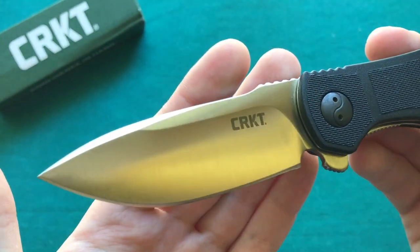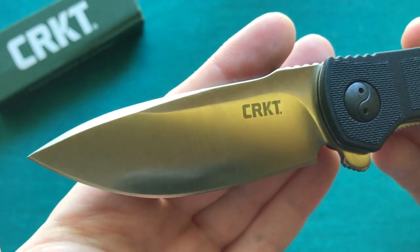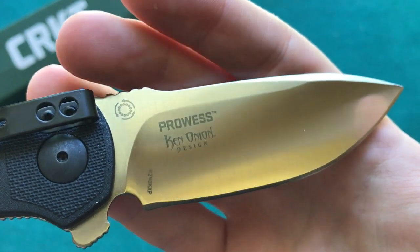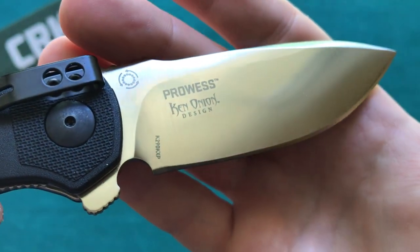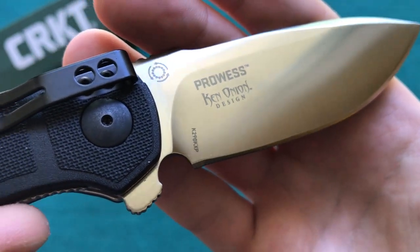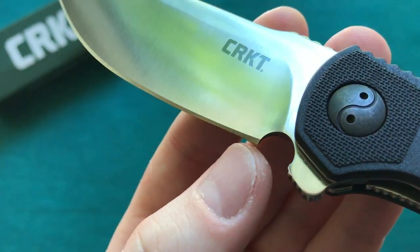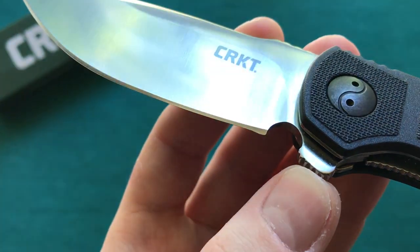It also came very sharp out of the box — very well done. Of course you have the CRKT logo, the new one they changed a couple of years ago. On the other side you can see all the other markings: the marking for the IKBS pivot system, the model name Prowess, the designer Ken Onion, and the model number K290KXP. You also have a generous sharpening notch where you can easily sharpen the blade all the way to the heel, though it's not perfectly sharpened there — but that's not that big of a deal.